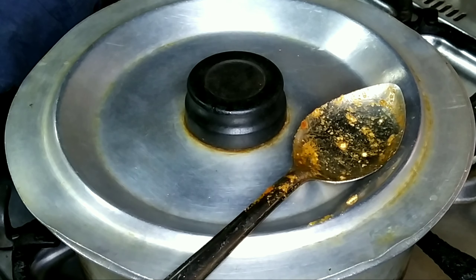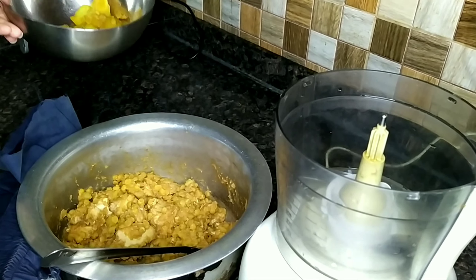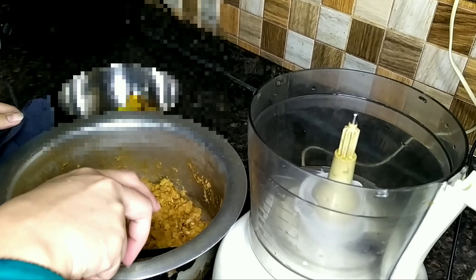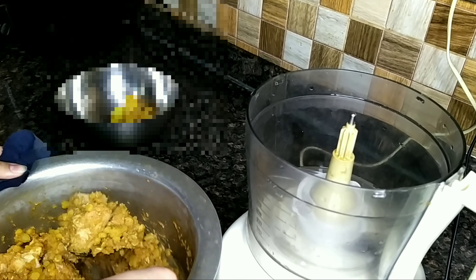I will cover the pot and put it in the pan. Now I will make it. Guys, we have the potatoes here. Now we will take the chicken and the dal.